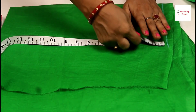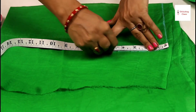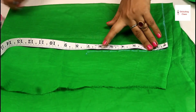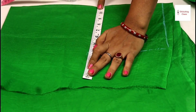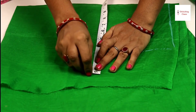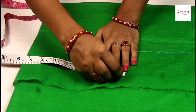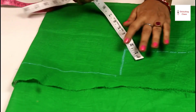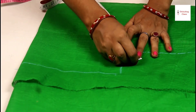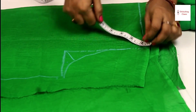This way you can cut the back. Now the middle is 7 inches, the size is 32 inches and I am taking 2 inches, so I have taken 10 inches — you can take the size of your own size. The middle is 1.5 inches and the shoulder is 1.5 inches.